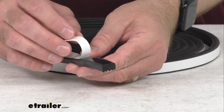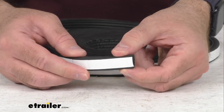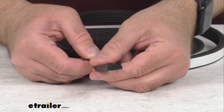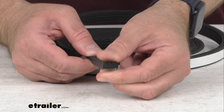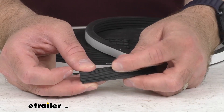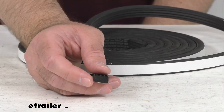You just use scissors to trim any extra seal that you don't need, and this adhesive will set in about 48 hours. This is made here in the USA of EPDM rubber, and this rubber will not shrink, crack, or fade over time. It is also resistant to UV damage.